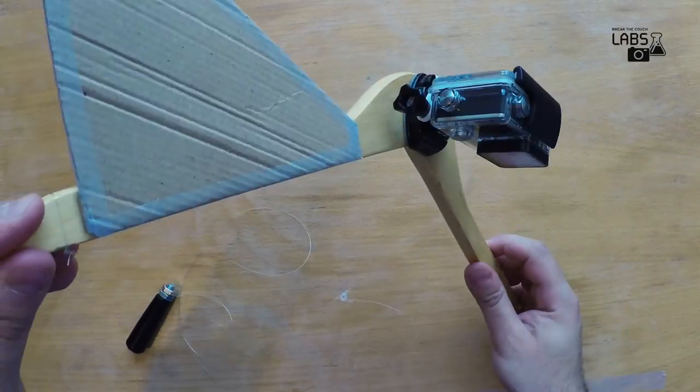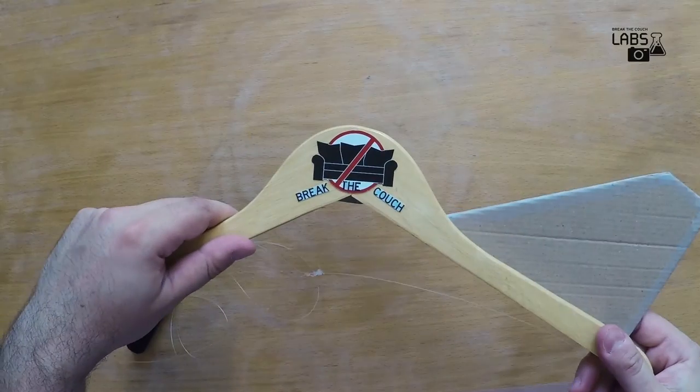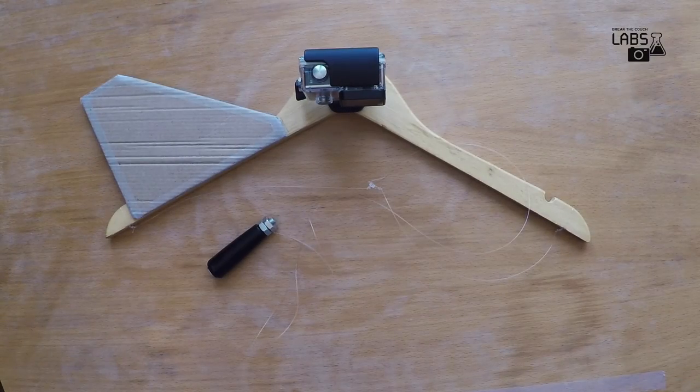One final touch and we are ready to fly! Now the fun part — here are some video shots with our sentryphone.